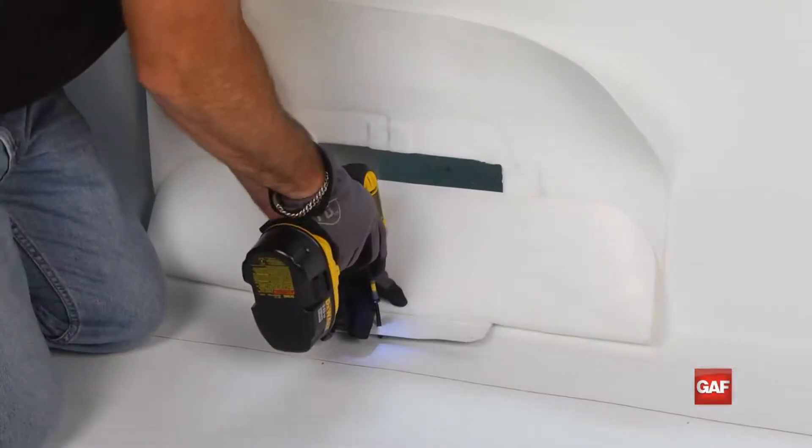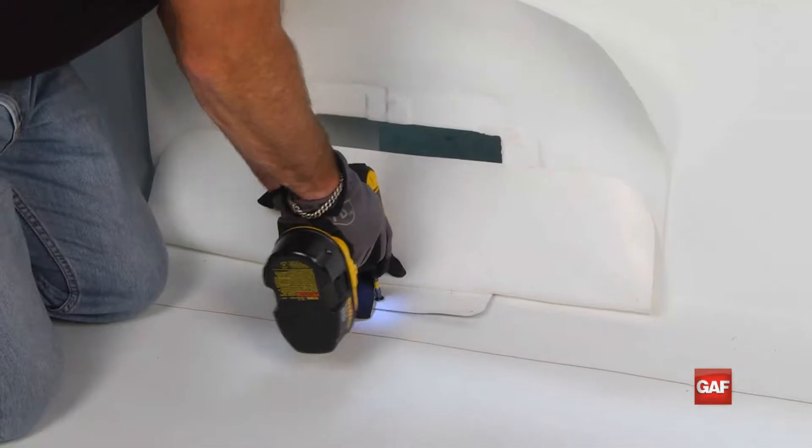Holding the target flaps out of the way, fasten the scupper using the appropriate screws.